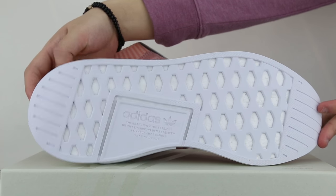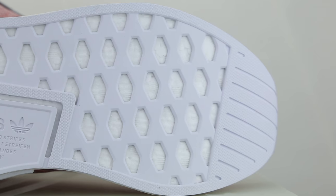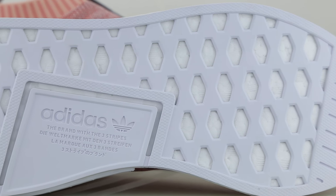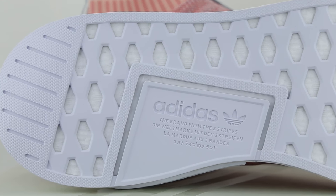Flipping the shoes over, we can see the familiar outsole of the NMDs — this outsole looks more like the NMD R2s currently on the market. The rubber outsole has a waffle pattern covering pretty much the whole area, with Adidas's logo and text branding right in the middle.